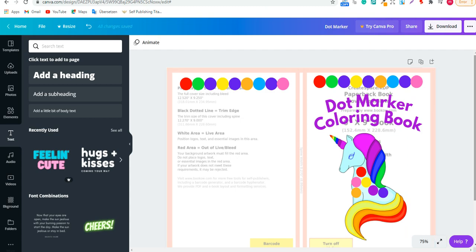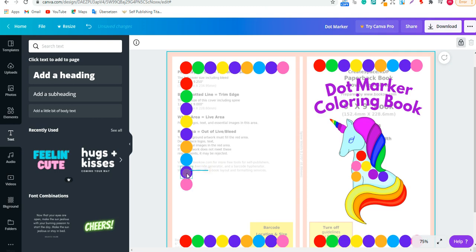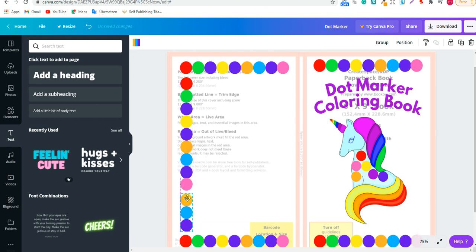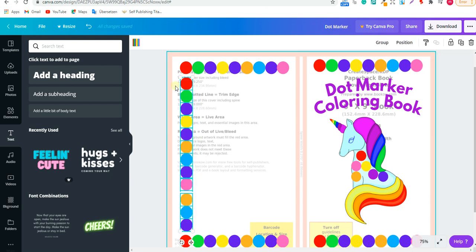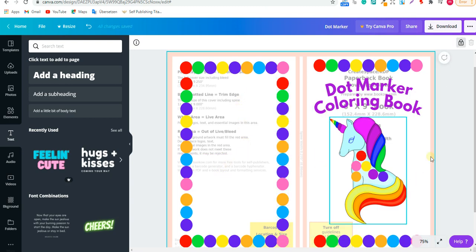Once everything looks good, you can add more graphics to the cover. It's always a good idea to show the interior on the back cover, and I'll show you how to do that. For the back cover, you can also rotate some of the dot or text elements 90 degrees and place them along the spine area. Add more graphics wherever you want and adjust colors until you're satisfied.